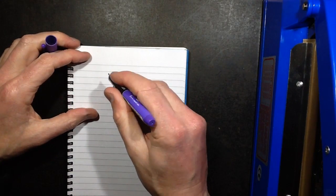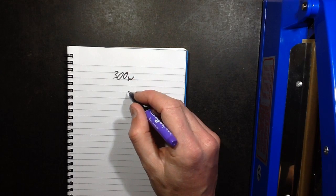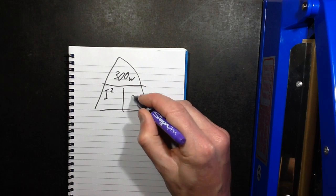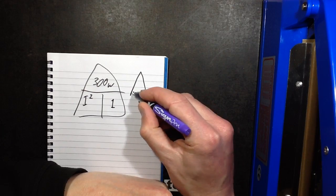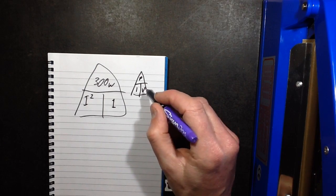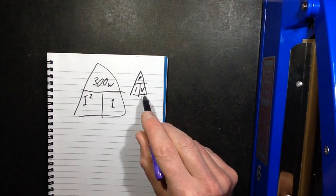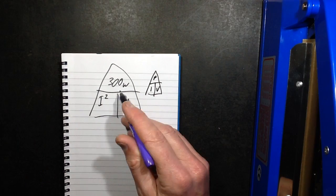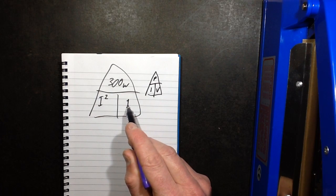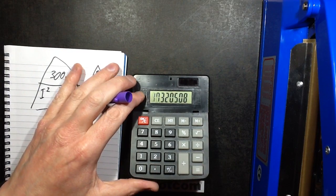So if you consider it's 300 watts — power equals I squared R. I'll do it in the triangle, that's an easy way. R is 1 ohm. P equals I times V, V equals P divided by I, I equals P divided by V. In this case, P equals I squared R, so I squared should be 300 watts divided by 1, which is 300, so the current will be the square root of 300, which is about 17.3 amps.